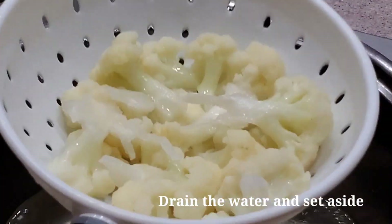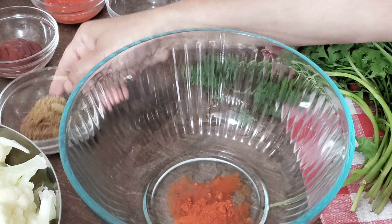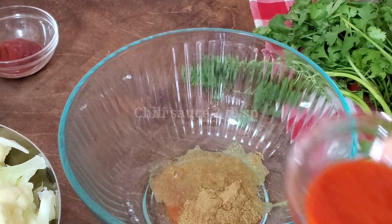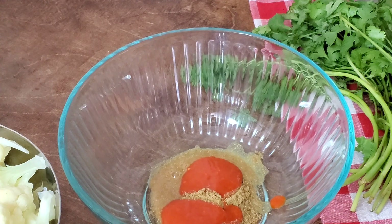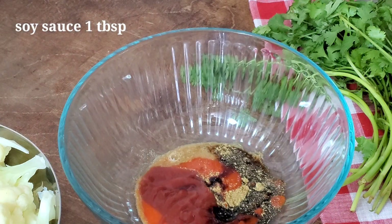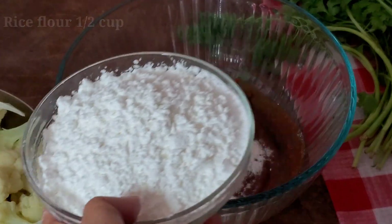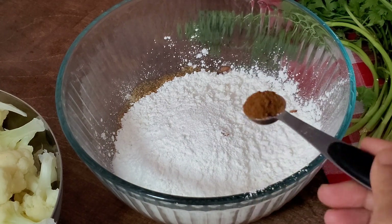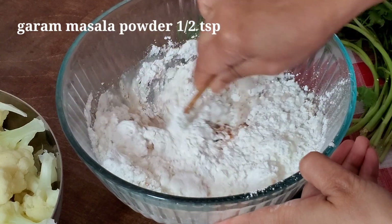For the batter: rice flour, corn starch, red chili powder, coriander powder — one teaspoon each. Add vinegar one tablespoon, chili sauce two tablespoons, tomato ketchup two tablespoons, salt half a teaspoon, and water as needed to make a medium thick batter.